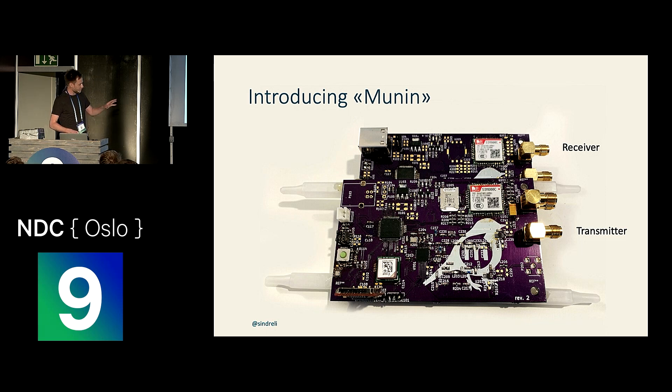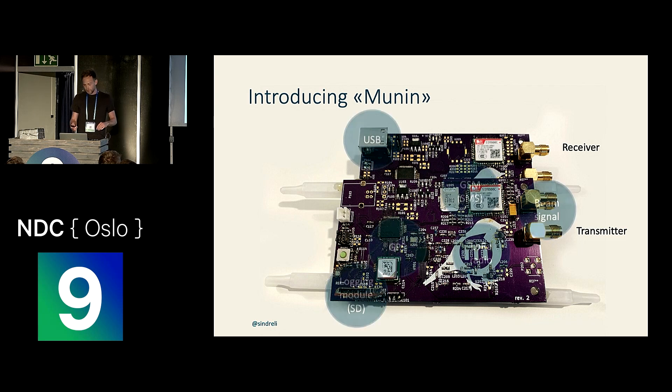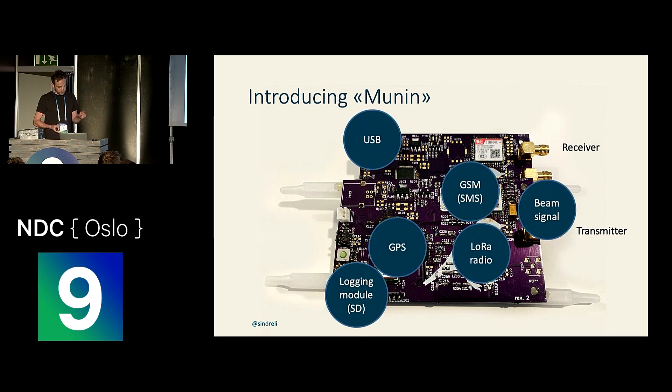I made the bird. This is basically two devices based on the same PCB card. It's got a GPS module, a logging module so we can keep the position stored locally on the card if we lost contact, a GSM module to send text messages, a LoRa radio to communicate with us back on Earth, and also as a backup it had a beam signal we could use so that if we physically approached it, we could point out the direction in which to go.